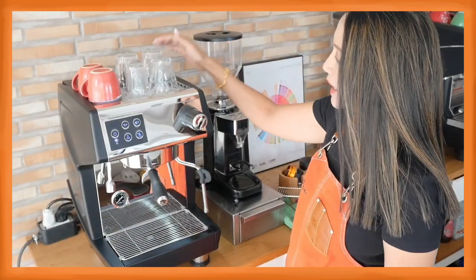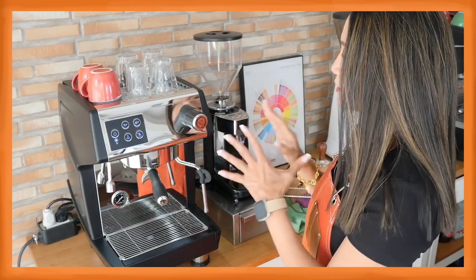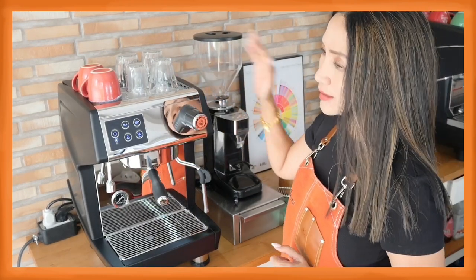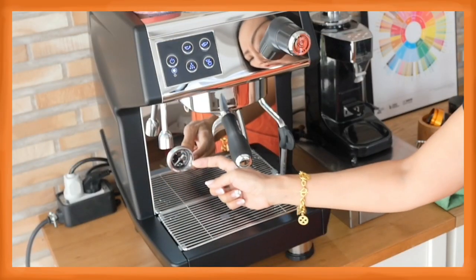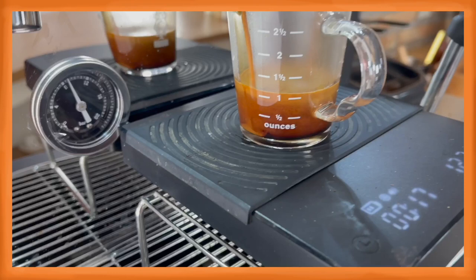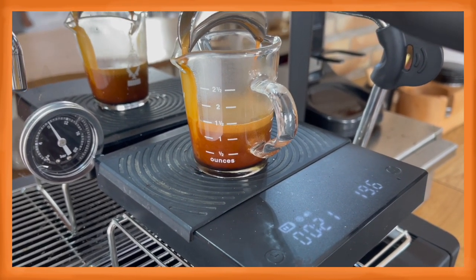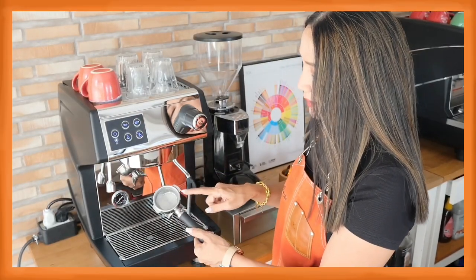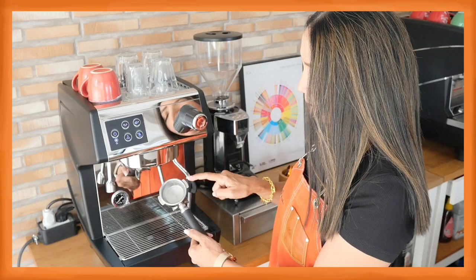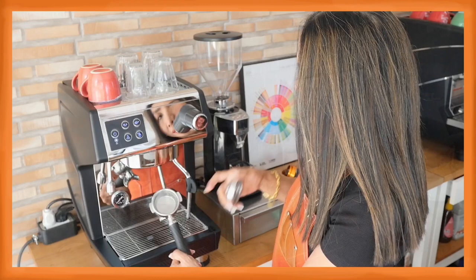The top serves as a cup warmer and the water tank has a capacity of 1.7 liters — make sure the water tank always has water. This is the pressure gauge. Many people using this machine say their pressure gauge doesn't move up — how do you get the pressure to go up to 9 bars? This machine is a single group espresso machine with a 58 millimeter basket and portafilter, and it comes with a single basket and a double basket.